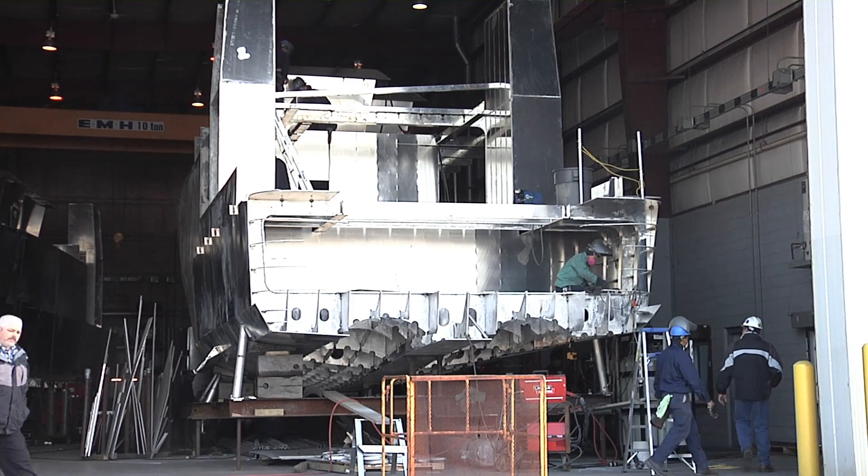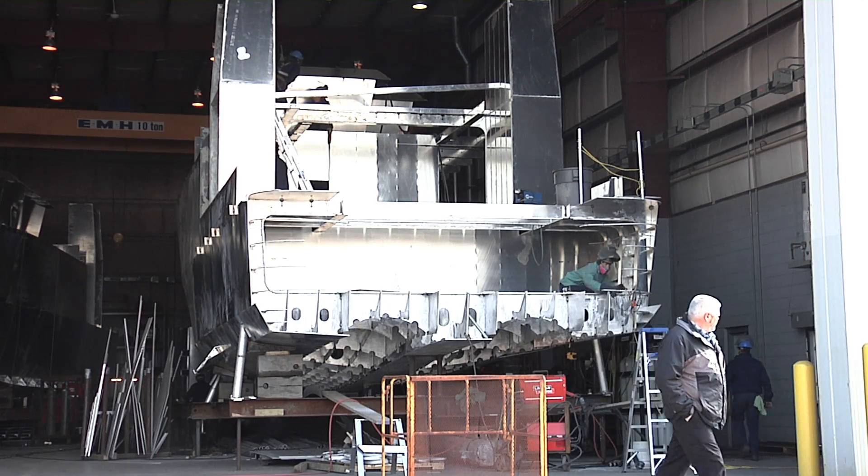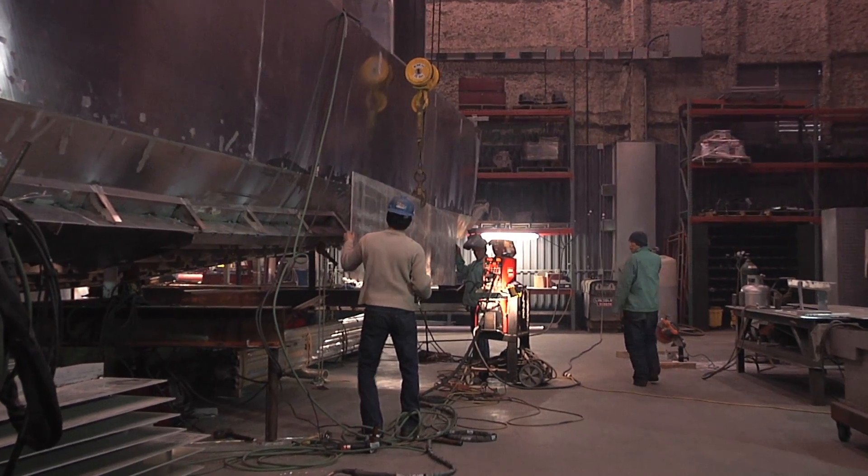The aluminum project we're currently working on is for USGS. They decided they want to build two brand new research vessels for fishing and hydrocoastical work. They're 70 foot long, 2,000 horsepower. The aluminum project was a new challenge for us — we never built any new aluminum vessels.